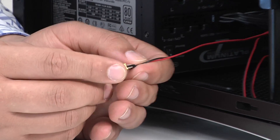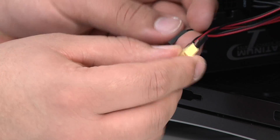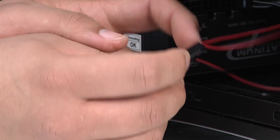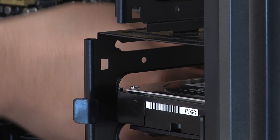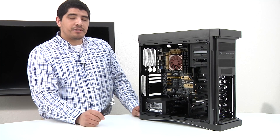We're going to quickly make our connections on the Q-connector: one for the power button, one for the hard drive LED, and one for the power LED. Just make sure to follow the positive and minus signs. Once we've made those connections, we'll settle the Q-connector into the front lead header itself, and now we've got all our front leads connected.